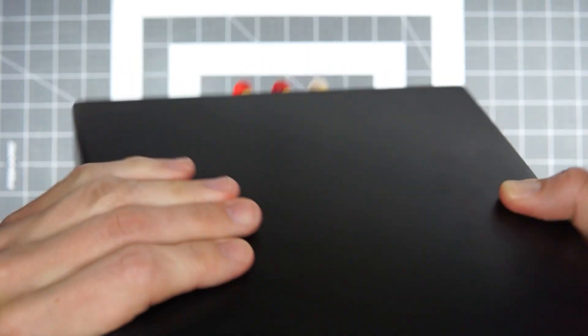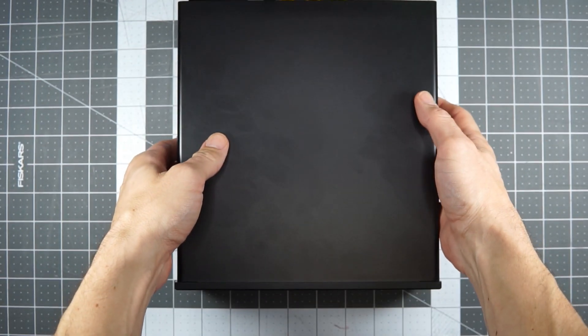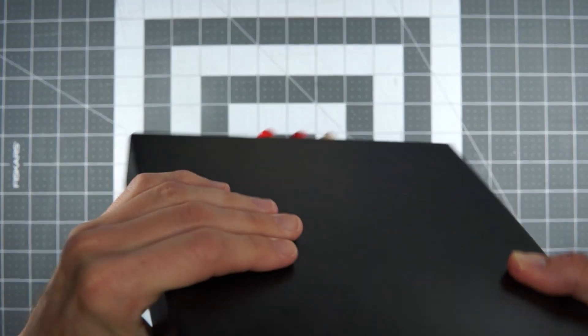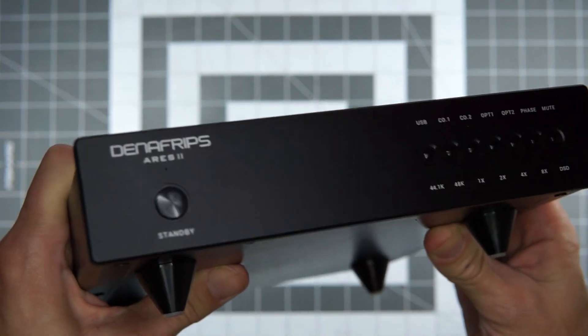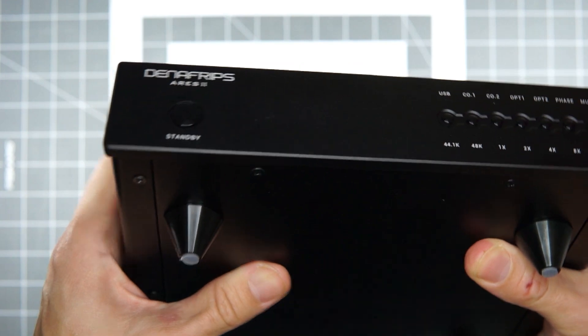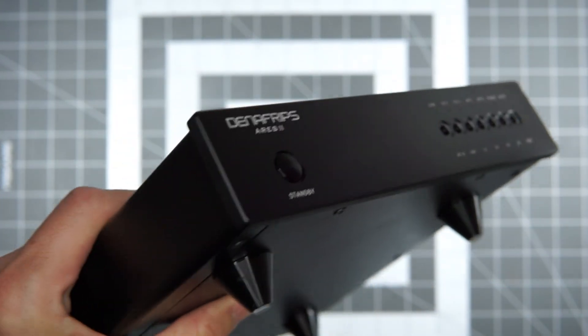It's made incredibly well — this thing is a brick. An R2R resistor ladder DAC is different than many of the DACs we buy today because it's not a pre-baked DAC chip doing all the onboard converting where a manufacturer buys that chip and wires up to it — digital in, analog out, kind of done. This is actually a big array of resistors doing the conversion from digital bits to analog, and the intention is that you end up with something that creates more of an analog sound, a smoother sound, a little bit less of a digital sound.